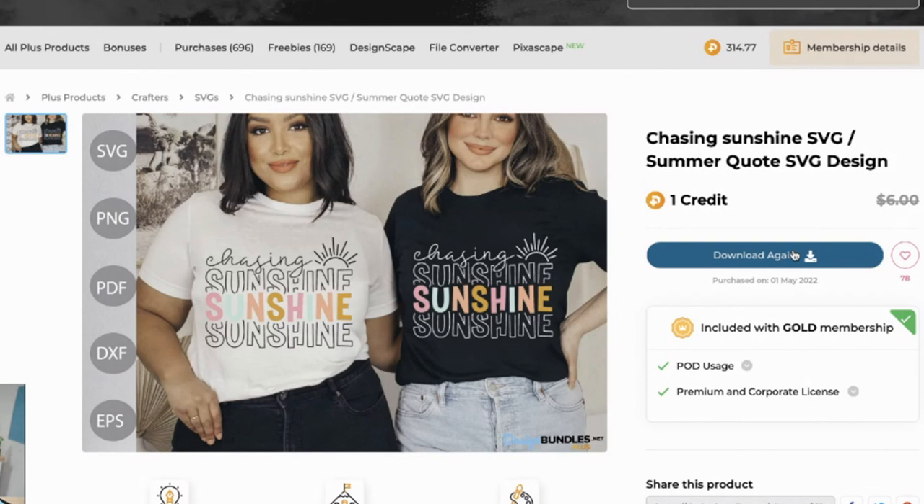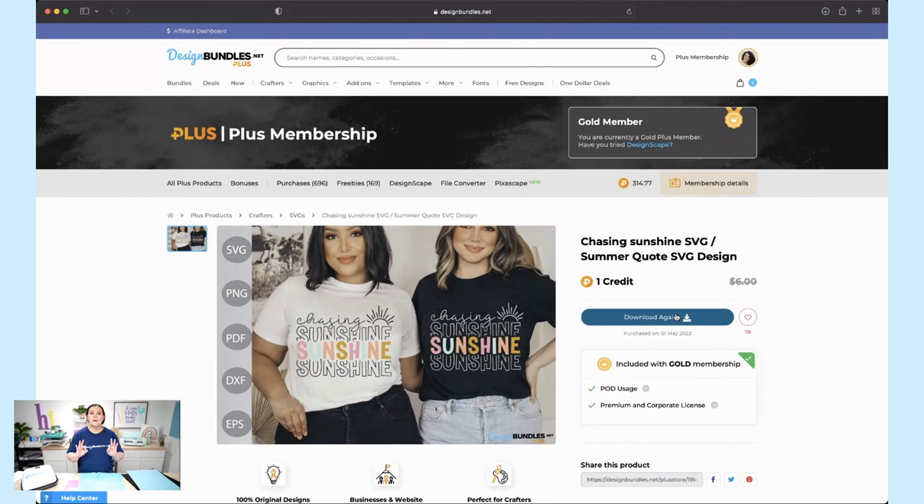We're going to be using this file today. As you can see on the black t-shirt, it looks almost like a chalk effect — you'd use white adhesive vinyl with those colors and it would be gorgeous. But today we're going to be using a blue tank top. Let's head on over to Cricut Design Space.